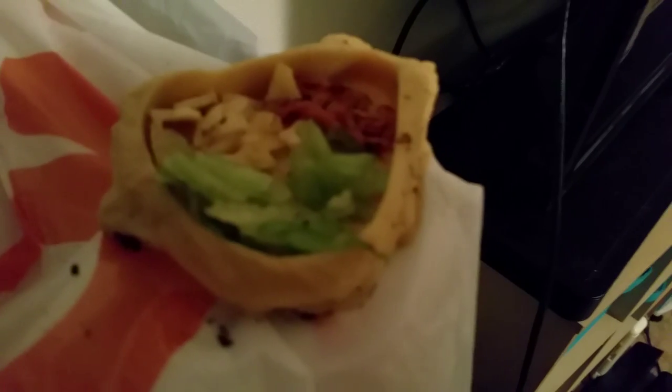The other thing I feed them — in this dish I have shrimp, some dried banana, and some lettuce. They love, love, love lettuce. Mine do at least.